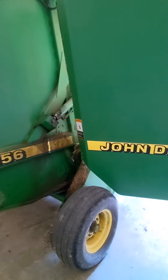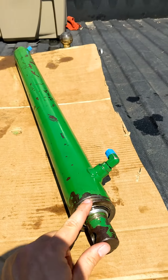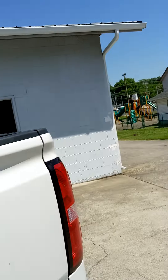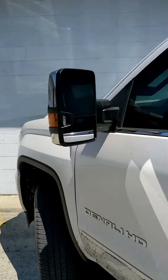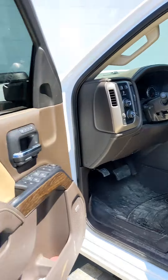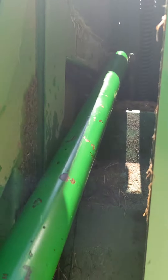We figured out what the problem was — a bad o-ring in the hydraulic lift cylinder. Ran down to Five Rivers Hydraulics in Jefferson City, Tennessee, and these guys are awesome. They had it broke down, fixed, and ready for me to go to the hay field in less than 20 minutes. Got the cylinder installed back on the baler for the lift gate.